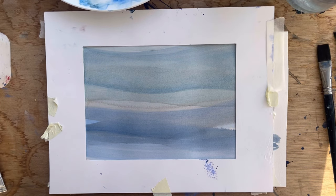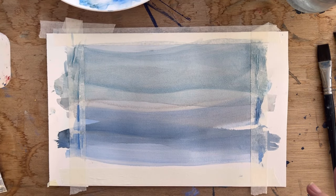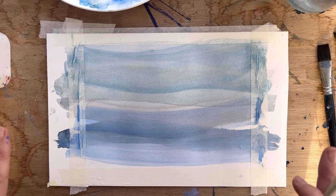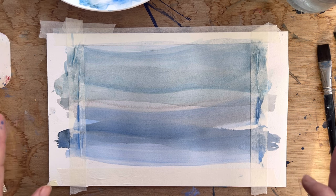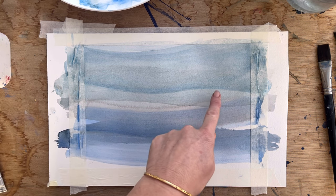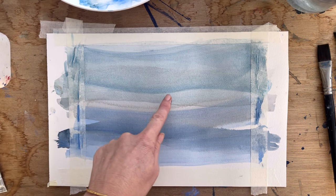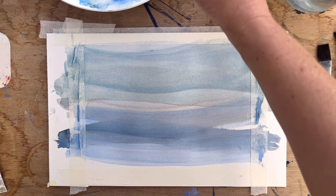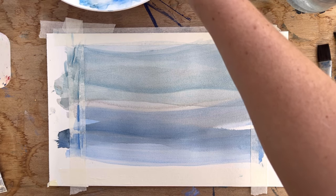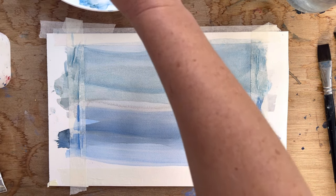I'm really liking how this painting is turning out. The light has changed a bit and I've spent quite a long time working out what to do next. I'm at that point where it feels like it needs something, but it's nearly finished and I don't want to ruin it. What I've decided to do is put a warm grey line across here — I've made a warm grey with my Burnt Sienna and some of my blues — and I'm just going to run that over the top.